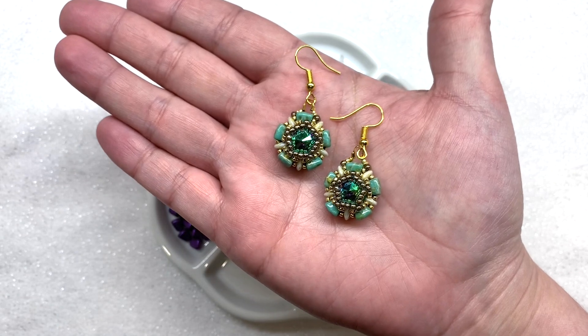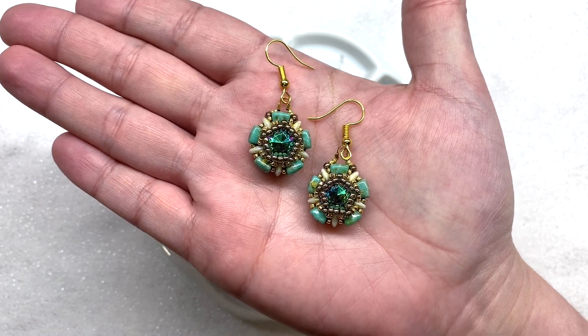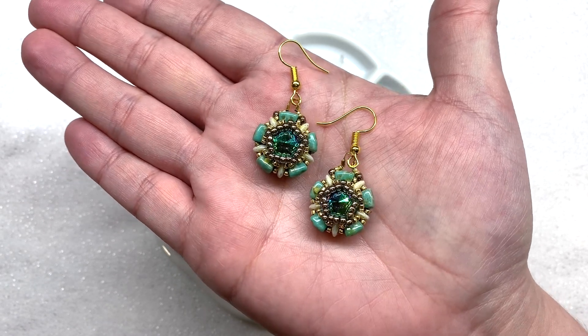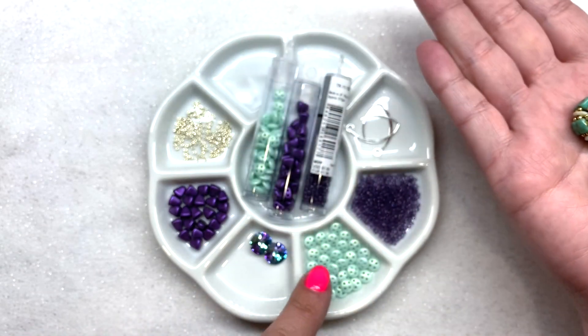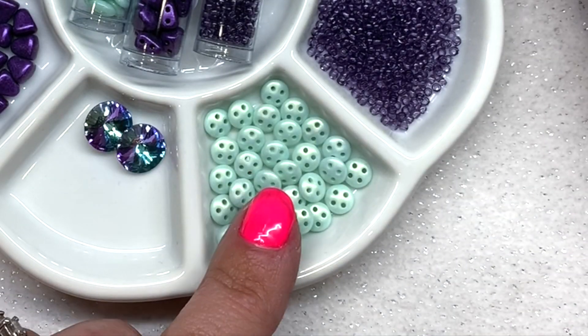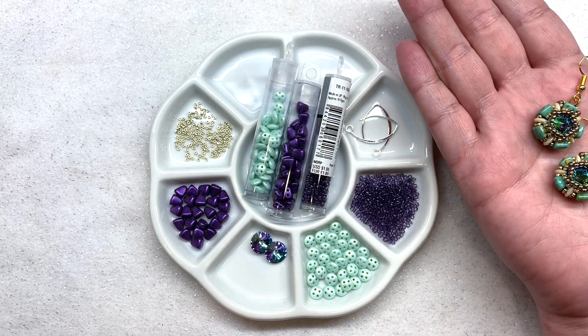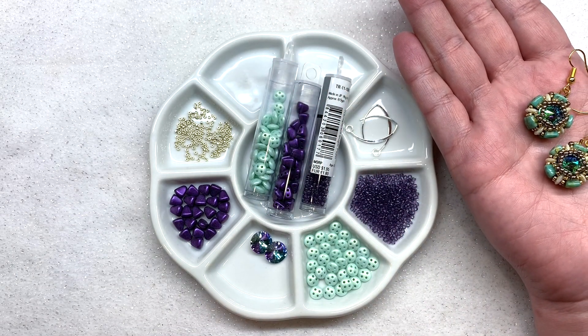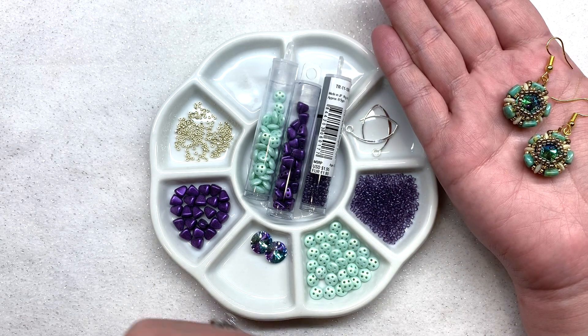Hey beautiful beaders, it's Gina from orchidandopal.com and I have a new earring tutorial to share with you today. This is going to be something different as we are using some four-hole beads — we're going to be using the quadra lentils. Everything you see here and everything that you need to make these earrings is available at eurekacrystalbeads.com, and as usual I will leave the full list of materials and links right below the video.